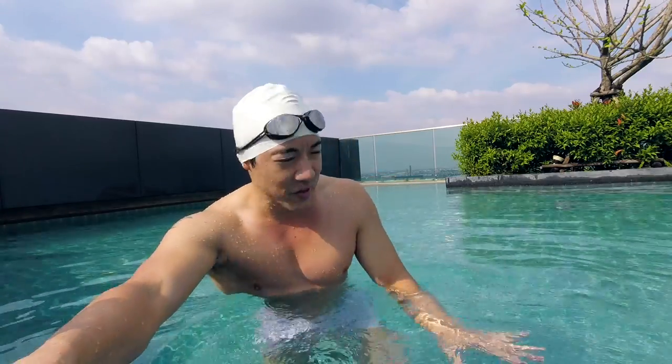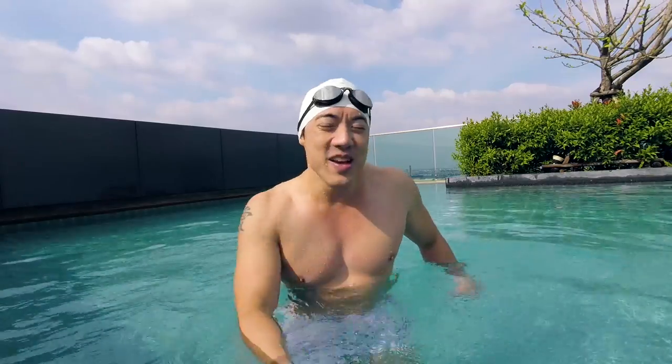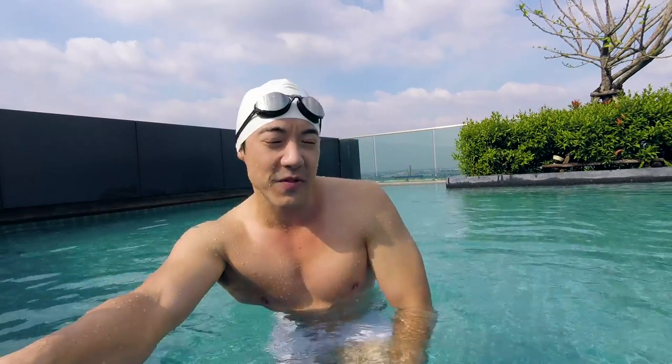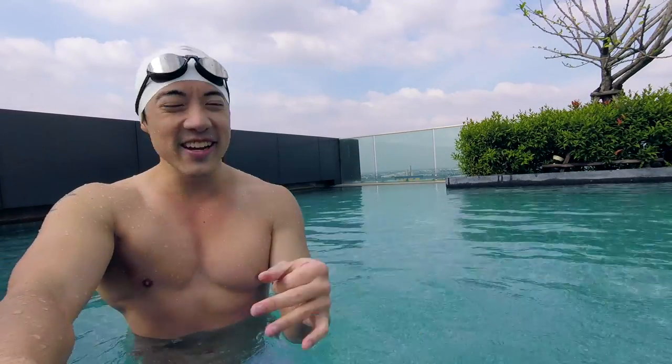Same with front crawl — when you're doing the front crawl, you start off breathing every three strokes, but in those last few meters of a race, we're just gasping and our head comes out a lot more often. Same with butterfly. As a test of stamina, it's good to incorporate butterfly B into your regimen. When you get tired, just keep doing butterfly A. Let me demonstrate butterfly A and butterfly B combined.